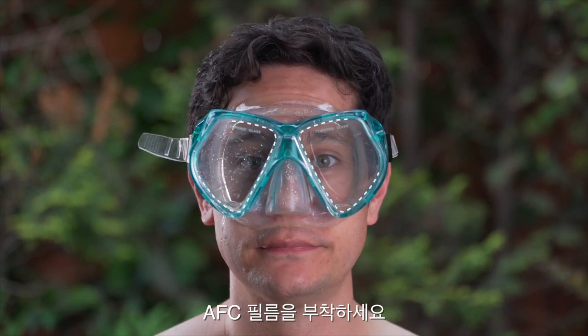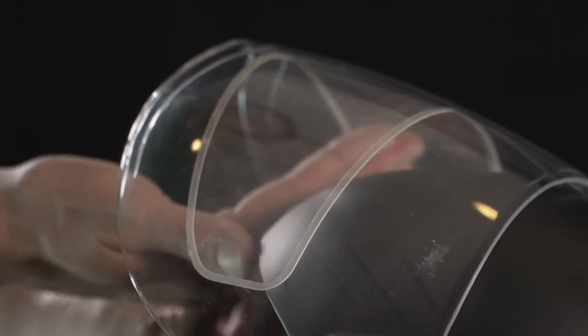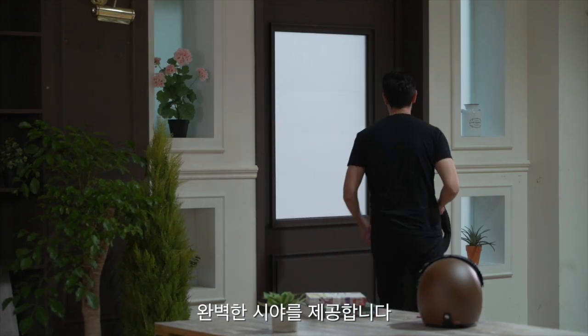Use AFC film on your swimming goggles for a fog-free swim, or on your next motorcycle ride when the weather isn't as friendly as you'd like it to be.